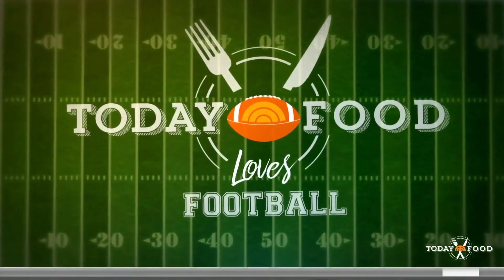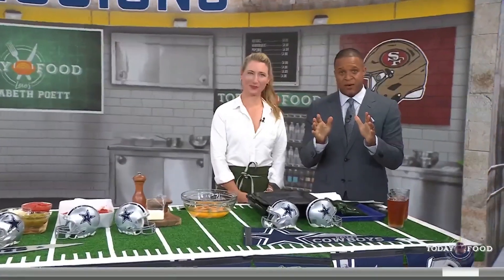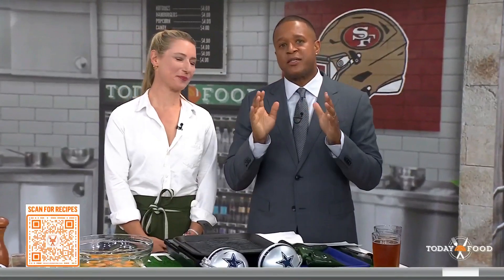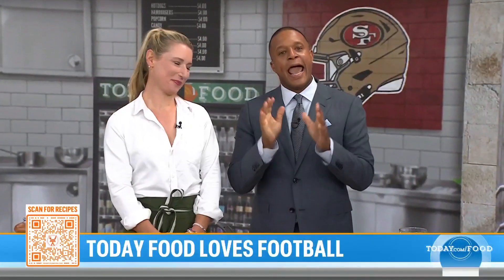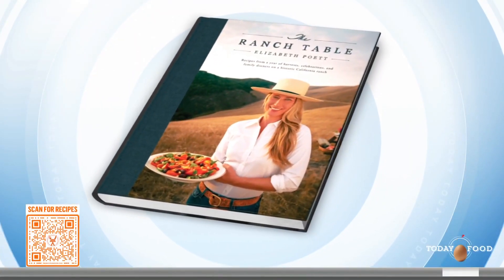Today Food loves football — epic matchup coming your way Sunday night right here on NBC: Dallas Cowboys taking on the undefeated San Francisco 49ers. And if you're looking to take your game day spread to the next level, you've come to the right place this morning. This is Elizabeth Poett. She's a seventh-generation cattle rancher. She stars in the hit cooking show The Ranch Table on Magnolia Network, and she is out with her debut cookbook, The Ranch Table.